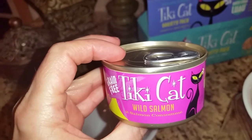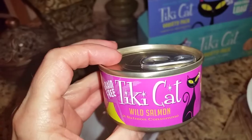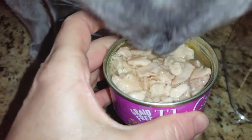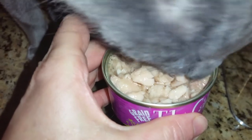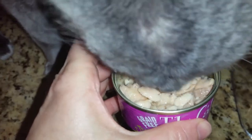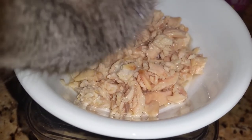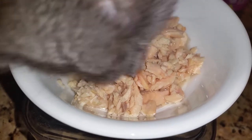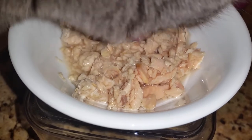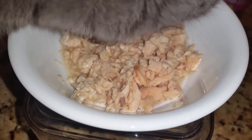The next flavor that Jericho and Thunder are eating is the wild salmon. This is what it looks like when you open the can. Jericho of course is digging in. This is what it looks like in the bowl. I like the fact that it isn't huge chunks — they all look like they're good bite sizes for Jericho and Thunder to eat. And of course Jericho really loves it.